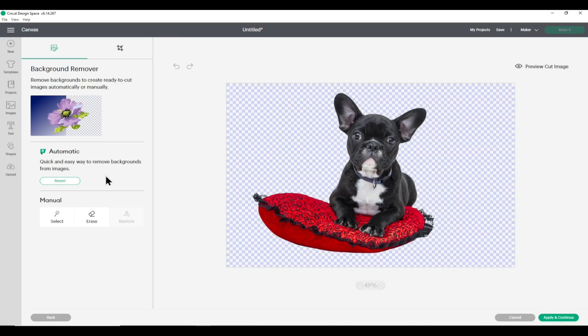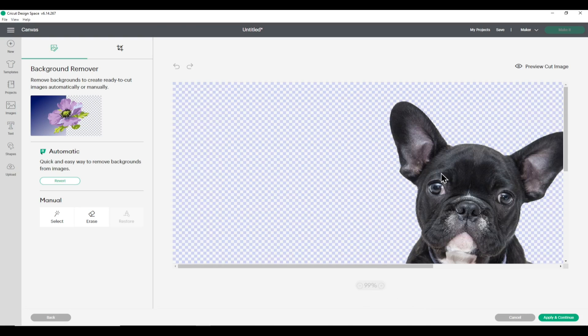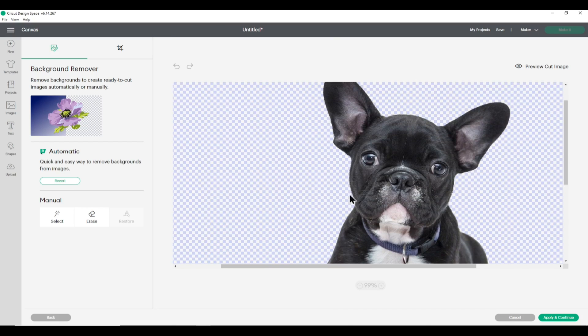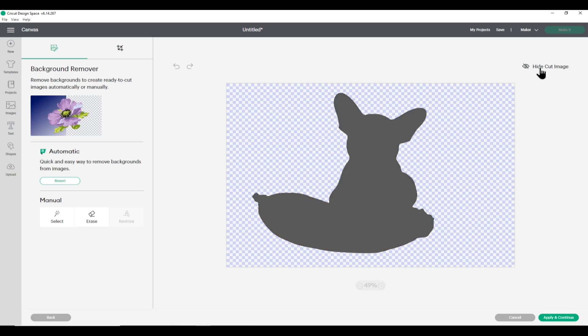It can spin for a while but that was actually pretty quick. You can see it's done a really nice job cutting out the image. Zooming in, it's got really smooth edges around the French bulldog and the pillow. If you wanted a cut image you can click Preview Cut Image in the top right — this just cuts the silhouette so you can't see internal details, just the outer edge.